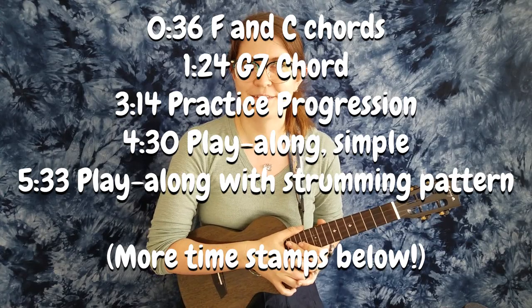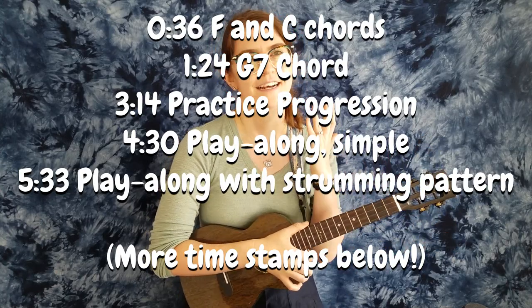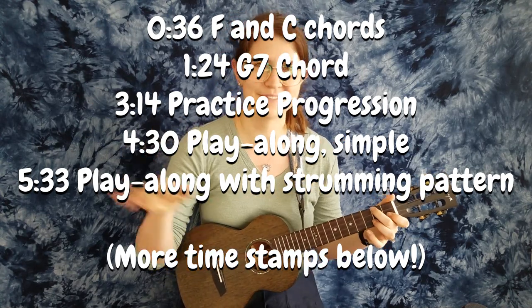As always, I have timestamps in the description, so if you already know something and want to skip ahead to some practice or something different, go ahead and utilize those. I'll even put them in front of my face.